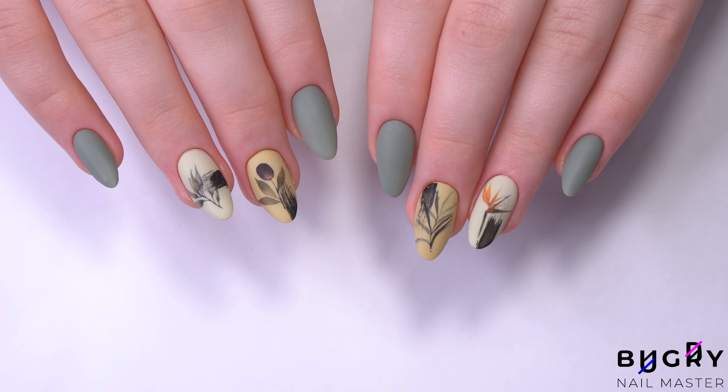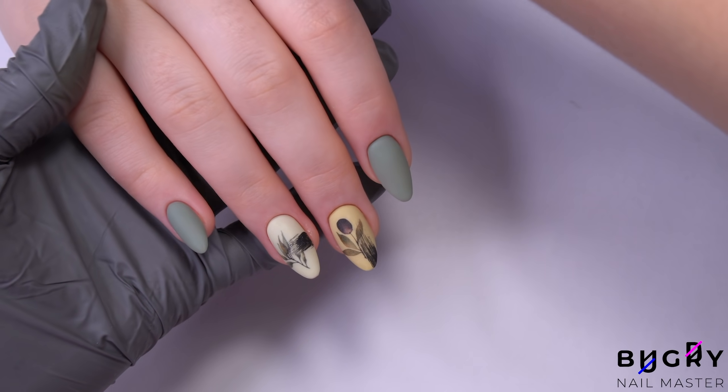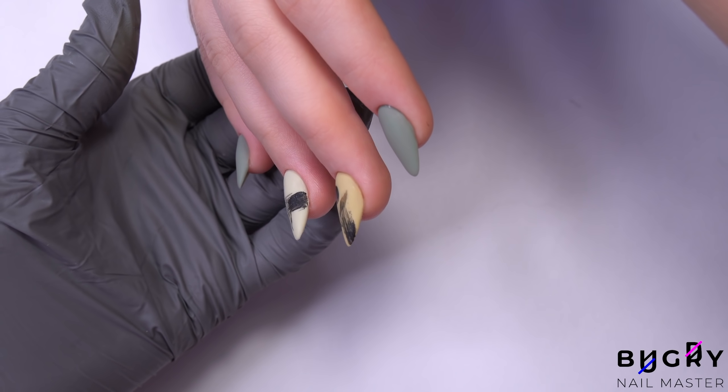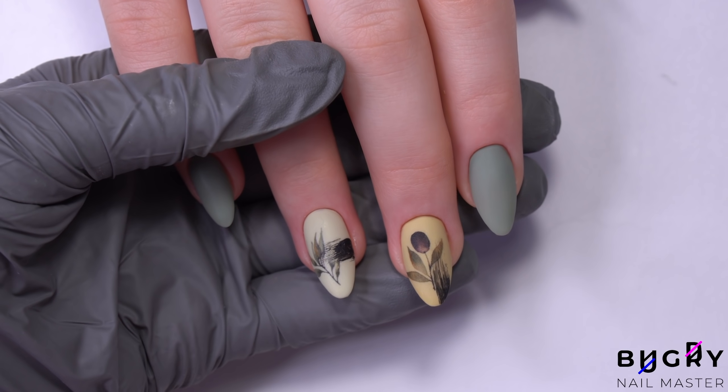And here they are. My client loved this simple yet stylish design, and the decals were a lot of fun. If you liked today's video and found it helpful, then please give it a big thumbs up. And until next time.